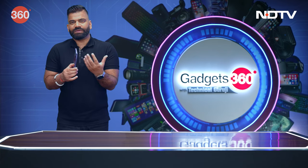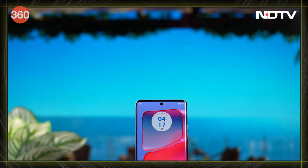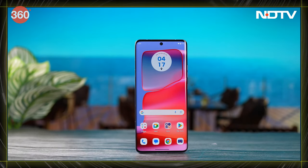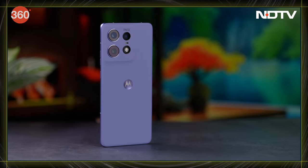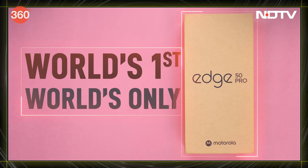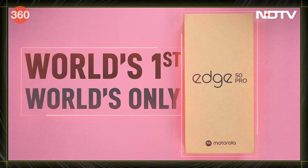The Edge series — just by the name, it's obvious that we get the screen with this 3D curved edge design. At the same time, the phone is also having specs that are cutting edge. And in this phone, we have something special because there are many world's first and world's only features packed inside.